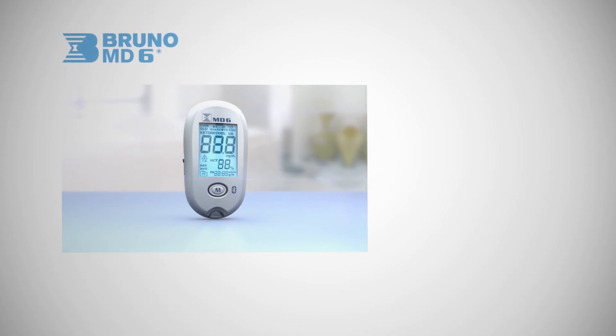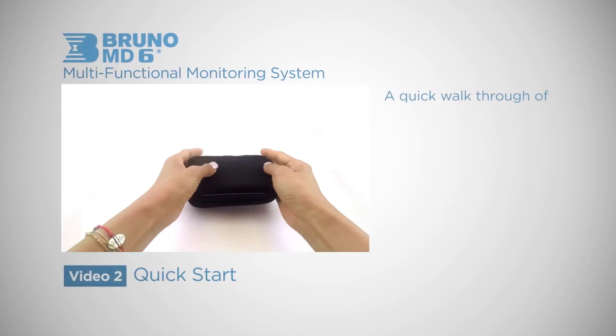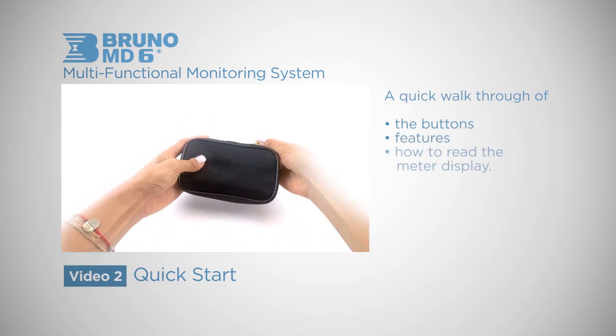In this quick start video for the RUNO MD6 Multifunctional Monitoring System, we're going to walk through the buttons, features, and how to read the meter display.